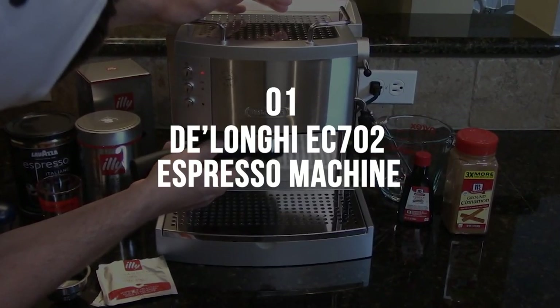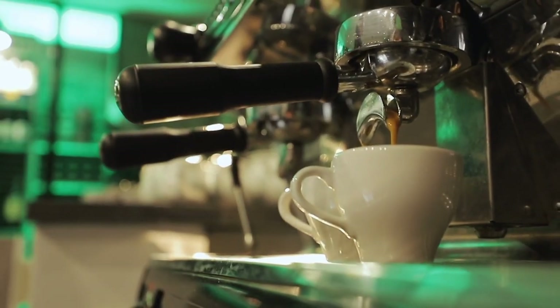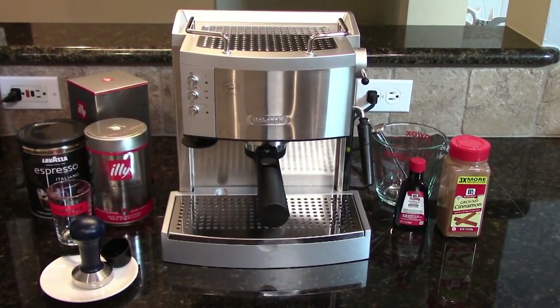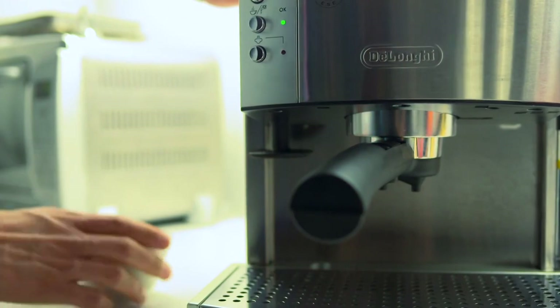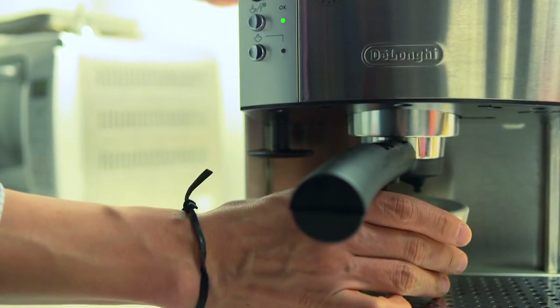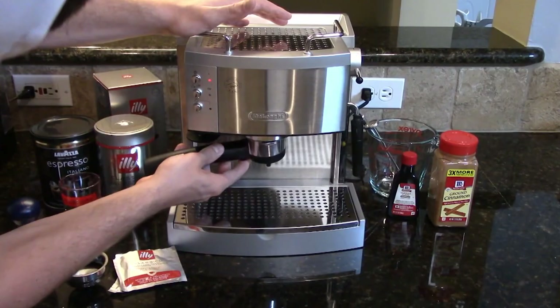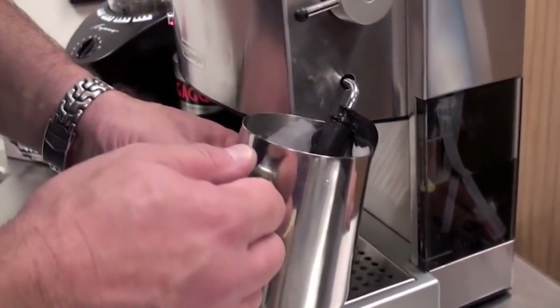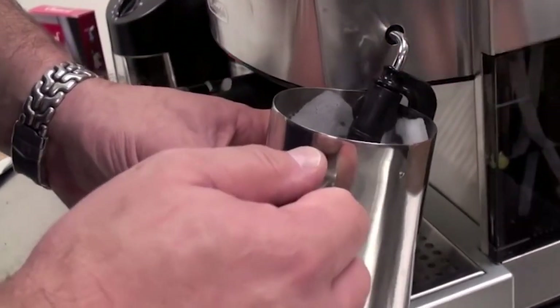1. Delonghi EC702 Espresso Machine. When it comes down to pure single and double espresso shots, the Delonghi EC702 shines as our top pick. With dual functionality for grounds or pods and enhanced temperature controls, you can brew the best wallet-friendly espresso right at home. Top pick: Delonghi EC702 15 Bar Pump Espresso Maker, Stainless.